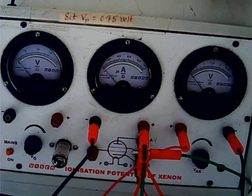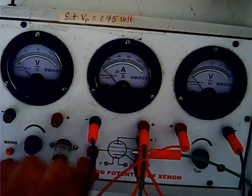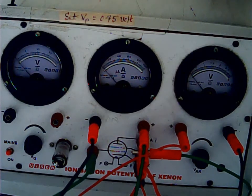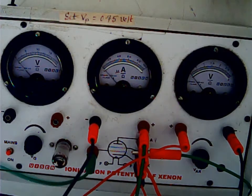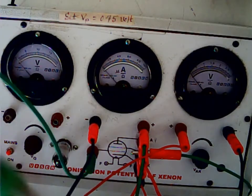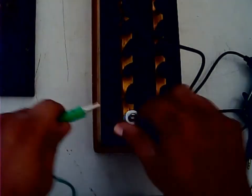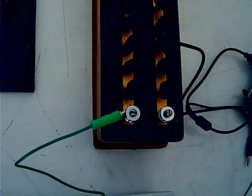Now I will connect grid 1. Grid 1 is shown here. From grid 1 it will go to a resistance box — the resistance box is kept somewhere here. I will connect it to the resistance box, and from the other side of the resistance box...